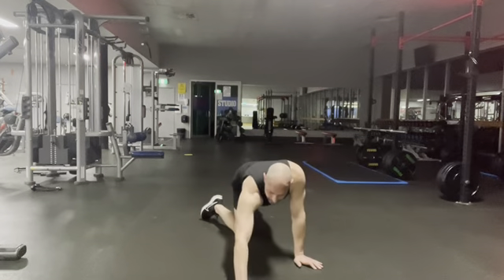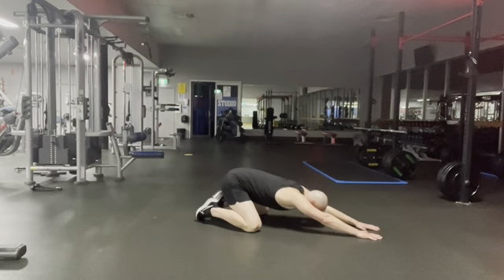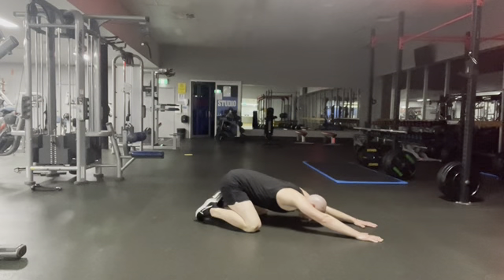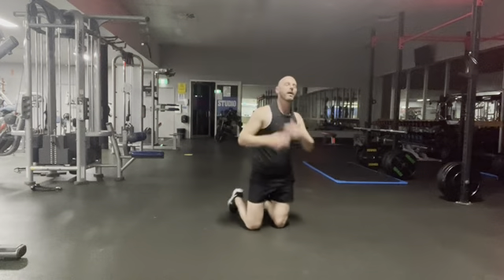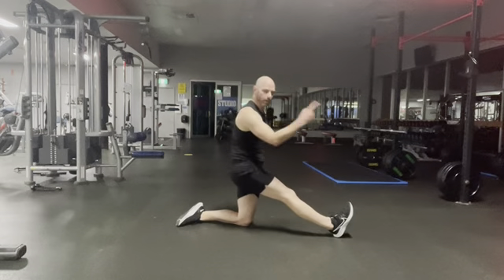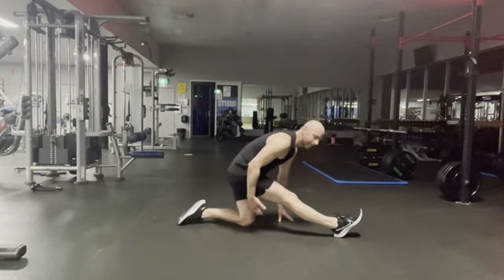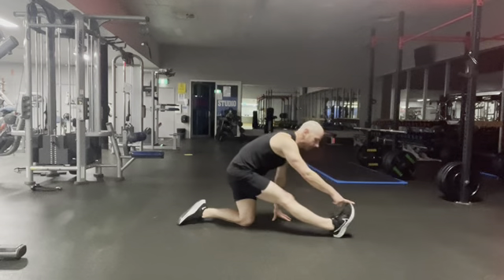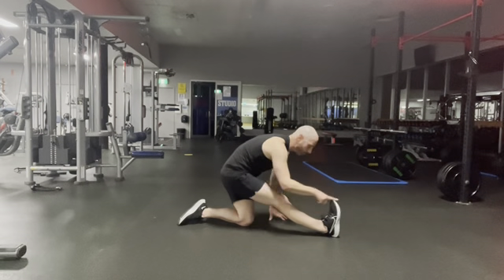All right guys, let's stretch. Pull back into Child's Pose — take your knees wide, reach forwards on the floor. Then take one leg out, point your toes down to the ground, push your butt back, keep a soft bend in the knee — we're stretching into the belly and hamstrings. Then point your toes in towards your shin and shift your butt back a little more — say hello to the calves. Keep pointing those toes in.